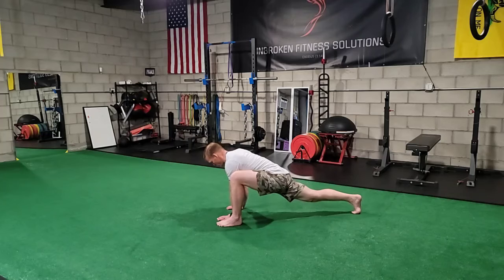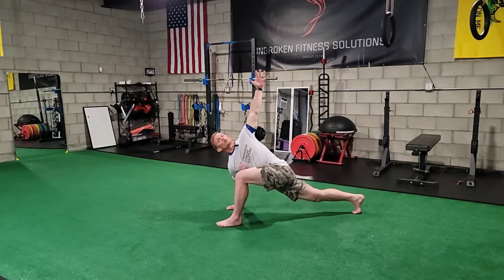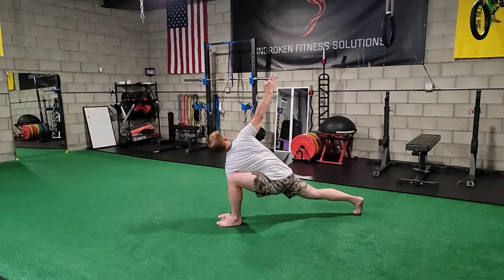From there you're going to grip the ground with your outside hand, taking your inside hand and rotating up toward the sky for a good spinal twist. You can also place the hand down and rotate the opposite direction.